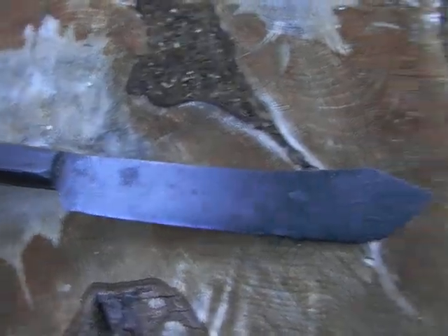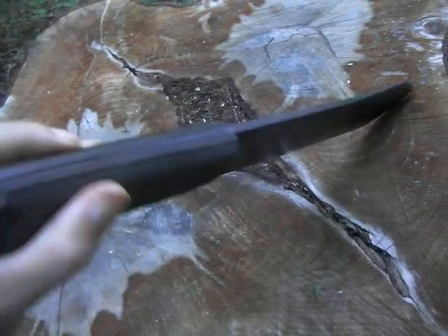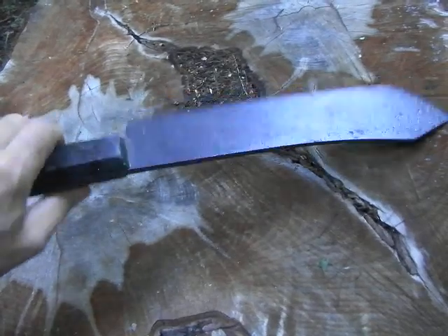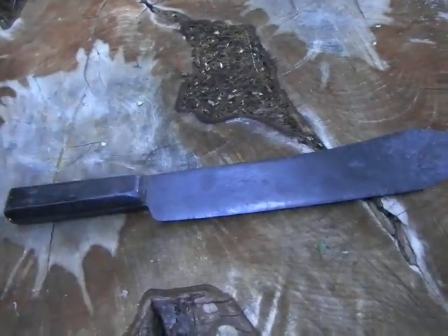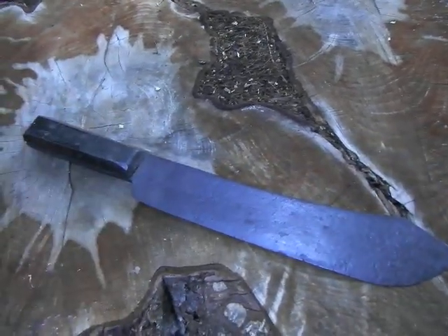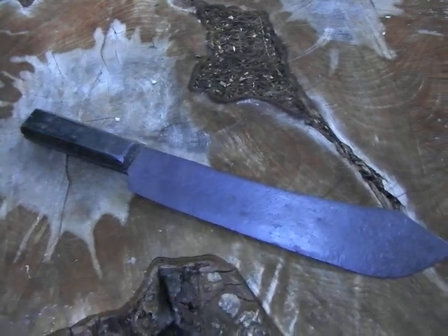Pretty cool old knife. I've got a suitcase full of old stuff like this that I might thin out a little bit. So that's it — thanks for watching.